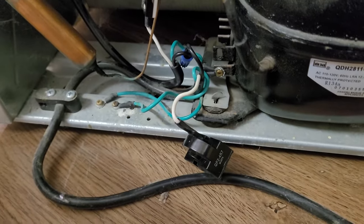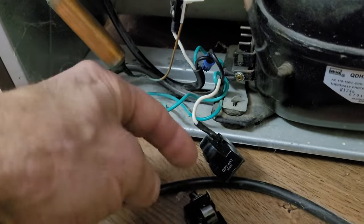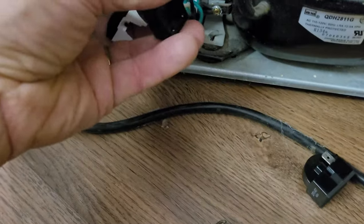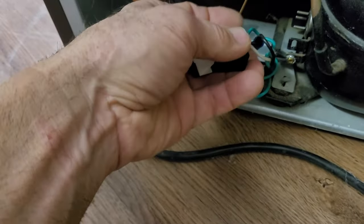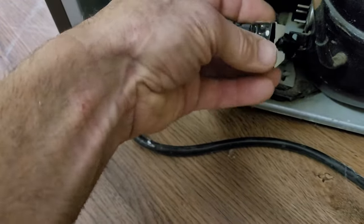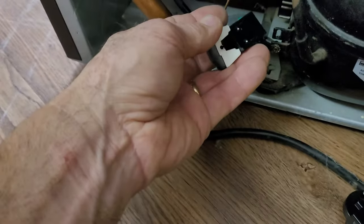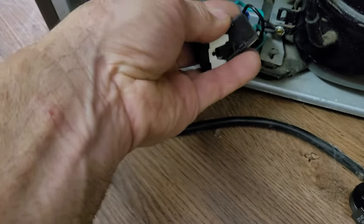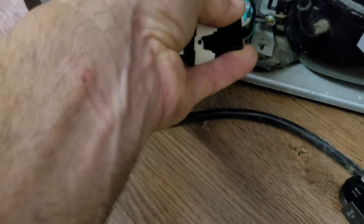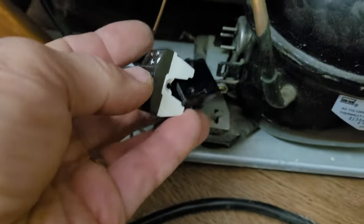Let me show you how we do this. We're going to unplug the connector and line up the new relay and plug it in the same spot. I've got the new relay on — there's the old one there. When you plug this in — I'm doing this one-handed today because I don't have a videographer, bear with me — you have to line these up in that three-prong shape and then put it on those pins.